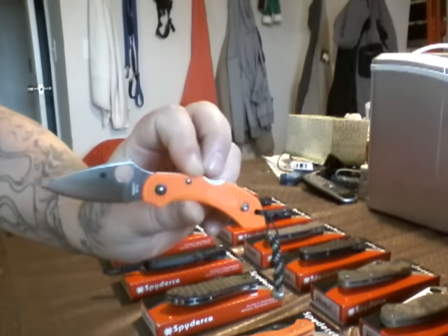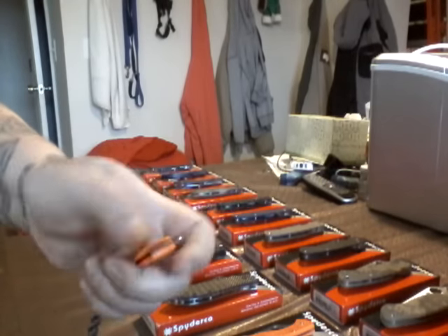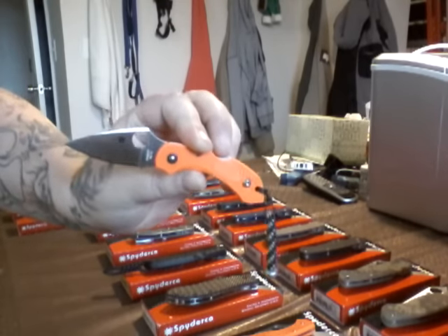Next, Dragonfly. FRN handle. Orange. Warrior Pocket Clip. Nice little knife. I put this on. That's also a Spyderco Lanyard. So, Dragonfly 2.